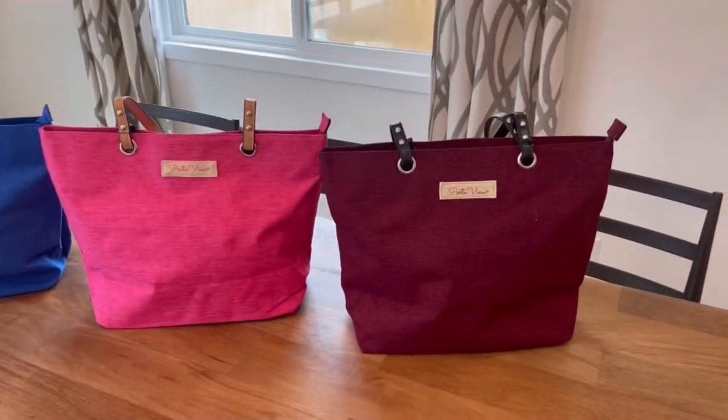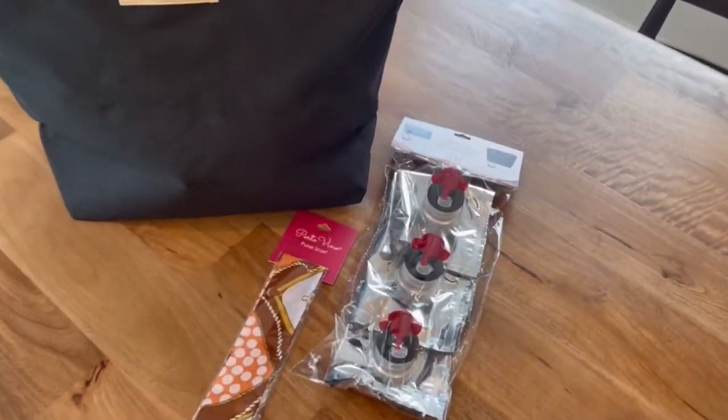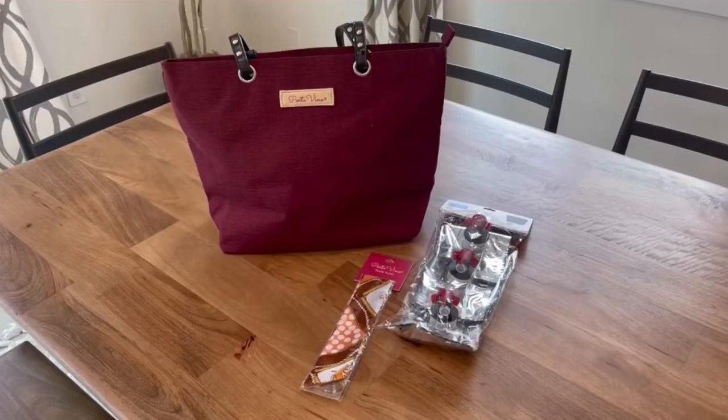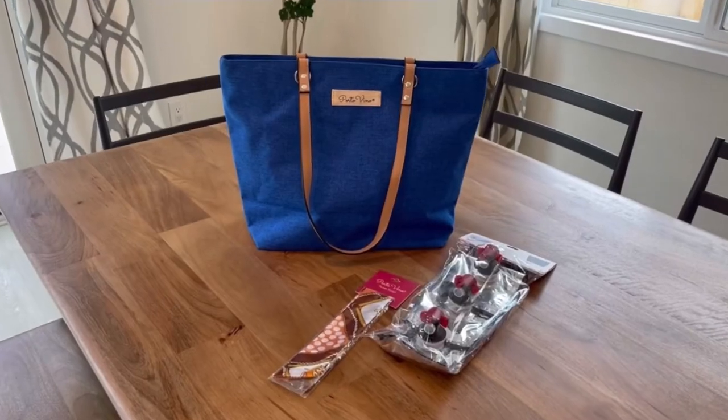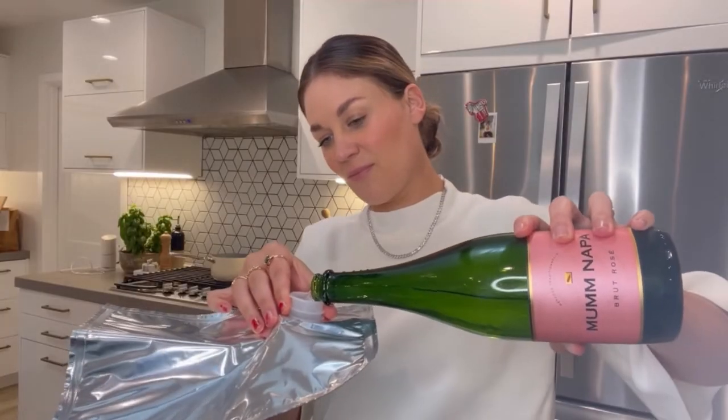My Wine Toe Gift Bundle just arrived today, and I'm so excited to use it this weekend. It discreetly holds and pours two bottles of wine, or 1.5 liters, of your favorite beverage. It has a fully functional cubicle wine cooler design and comes in multiple designs and colors, and is super easy to use.